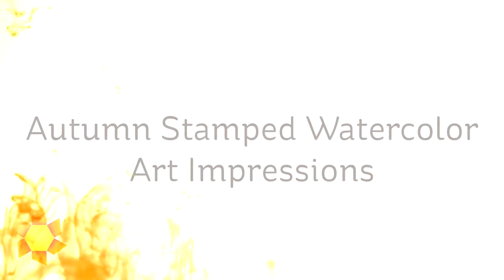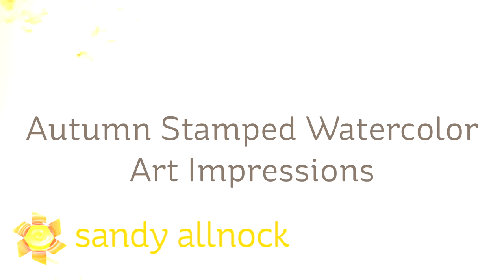Well hello there. I'm Sandy Alnach, artist and paper crafter here on YouTube.